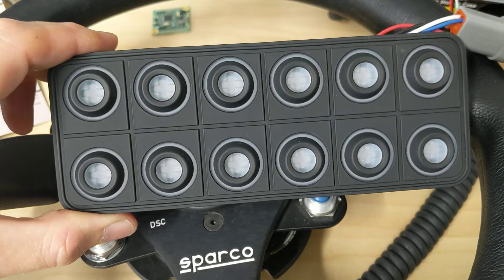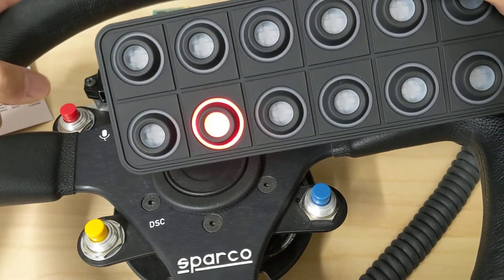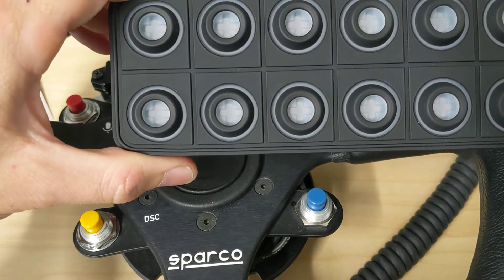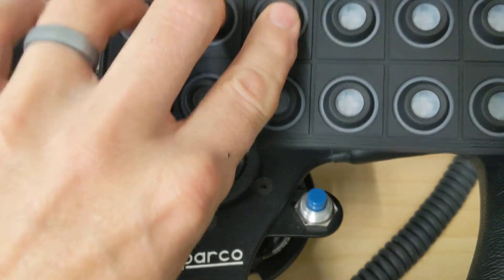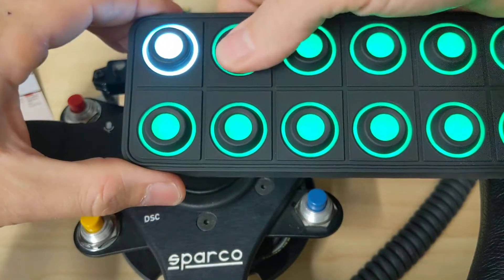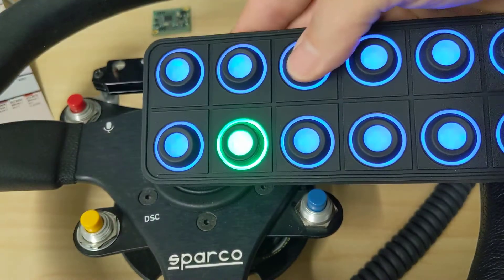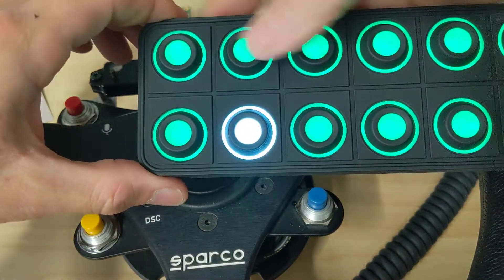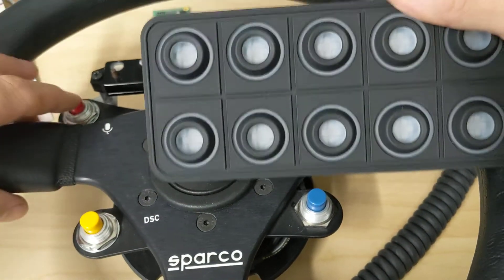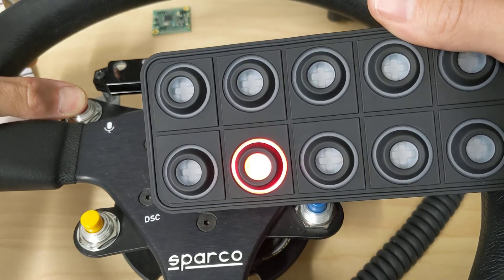Of course, these can be momentary or latching. Let's make this a little more realistic and pretend the red button here is my push-to-talk button, so that should be momentary instead of latching. That's a quick configuration change — hold down the first three buttons, go over, set that to be momentary, just like that. Now we have a momentary button when I press red, just like a push-to-talk button should be.